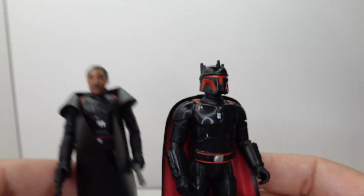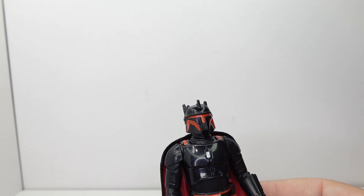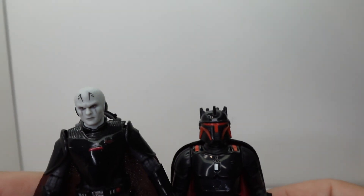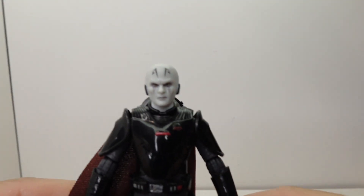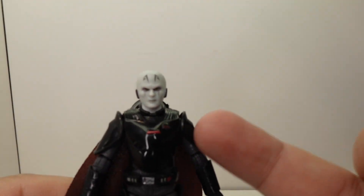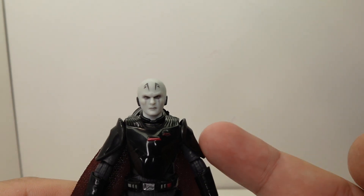You just don't get all the extra articulation that you do get with a vintage collection figure. I was unable to find my Moff Gideon — wait, Moff Tarkin... oh my gosh, Gideon. Have I been saying Tarkin this whole time? If I have, I am sorry — Moff Gideon. But I did snag a Grand Inquisitor here to get a comparison. So you're talking 16, 17 bucks versus 8 bucks — double the price for this figure.